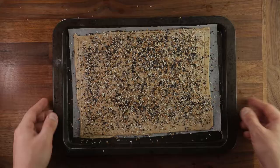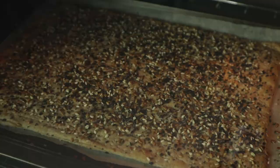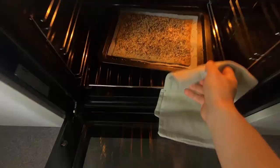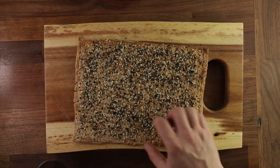Brushing the surface of the bread with egg, water, a little bit of oil, or milk will prevent the crust from setting too quickly. But obviously, that's not going to be possible with every bread you bake.